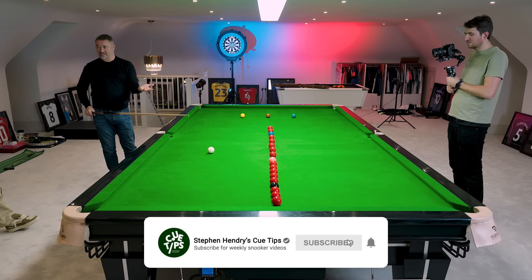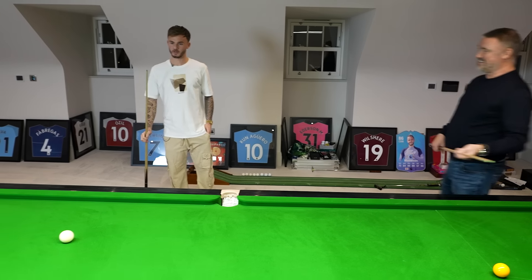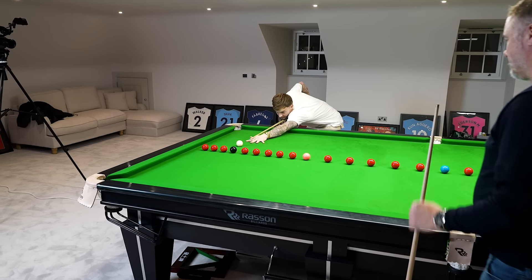Do you want to be reds or colours? One's going to be reds, one's going to be colours. You go red. Alright, I'll go red. Do you want to be left anywhere to start with? You play whatever shot you want, and we'll see what break we can make.